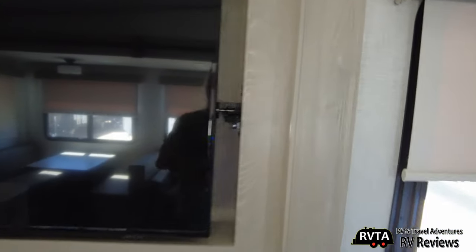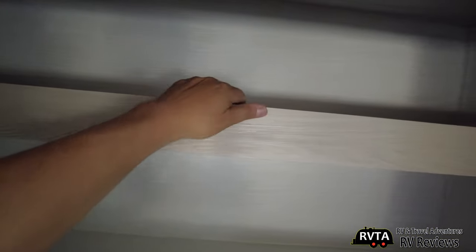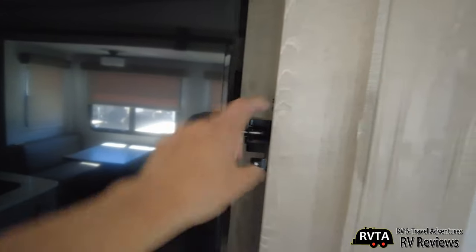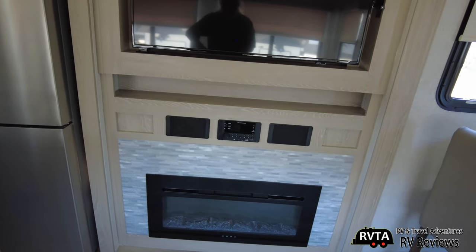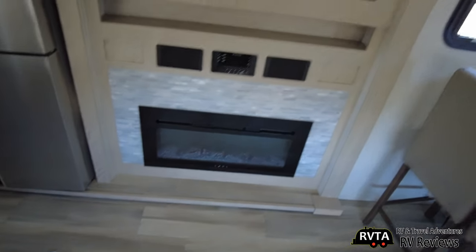So this is an Insignia TV, made in Vietnam. You have some connections back there and a great amount of storage with a very nice lip. You have an IRV Technologies head unit and two speakers. And a very nice looking fireplace in that slide. One slide goes from right to left, and then you have this other slide.